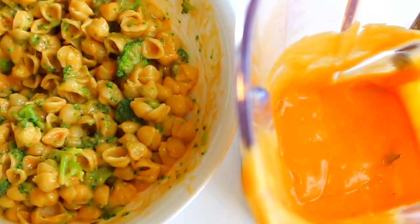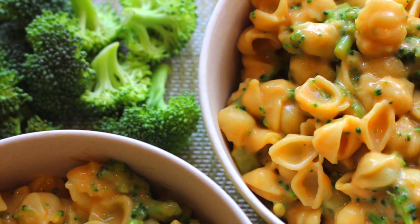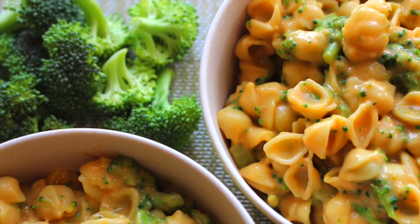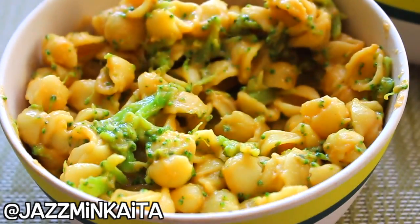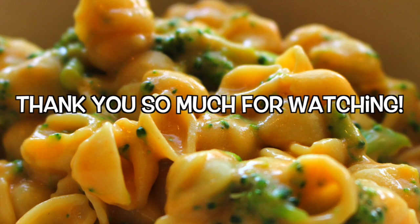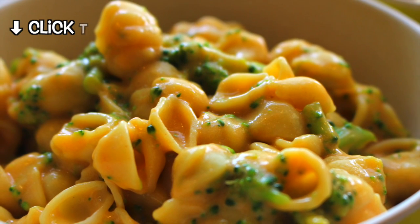I had extra cheese sauce so I ended up making more pasta later. I hope you guys enjoyed this video — don't forget to try this out. It is definitely my favorite mac and cheese that I have made so far. If you do make this, please tag me on Instagram as I would love to see your creations. Make sure you give this a thumbs up and don't forget to subscribe. I'll see you guys in my next video — bye!